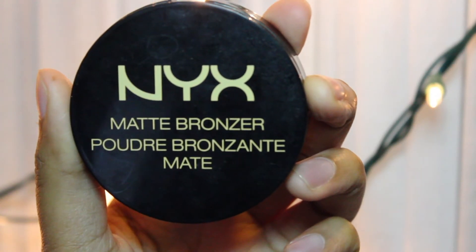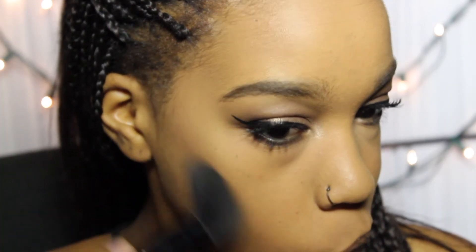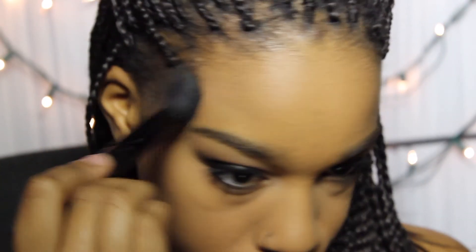Okay, I don't know what's going on here. It looks like you're trying to pick the eye boogies out with a brush. This is the matte bronzer bronzante. Why is everything in multiple languages? Deep tan bondage — bondage? Wait a minute. Oh, bronzing. I got it. This is so that when you be — oh, that's a good mask. Anyway.